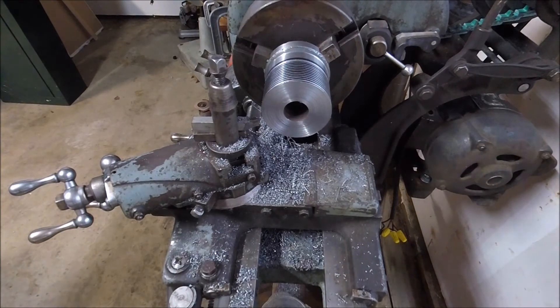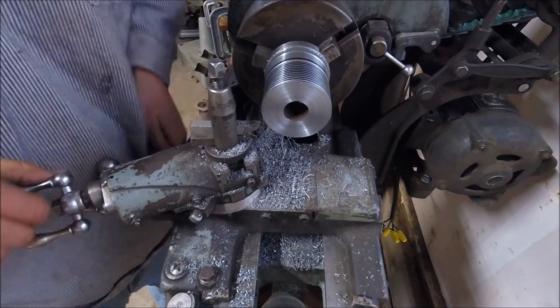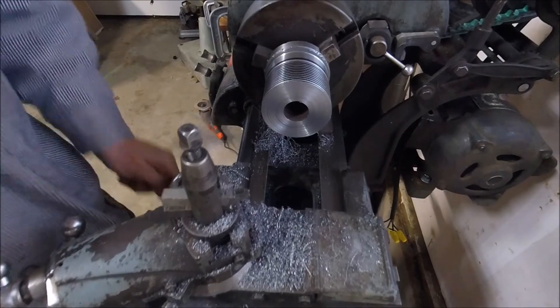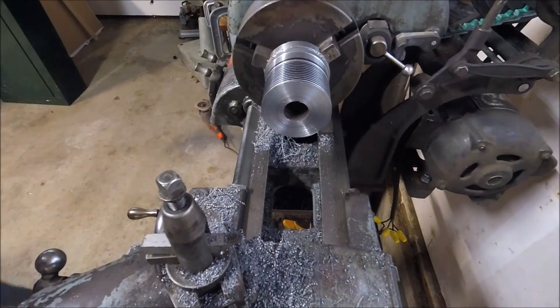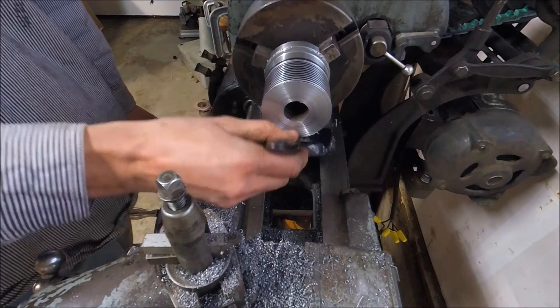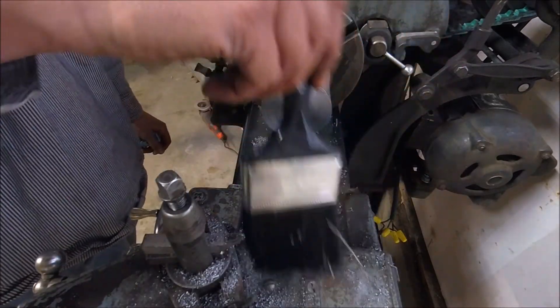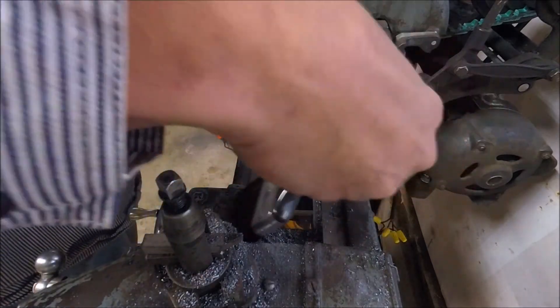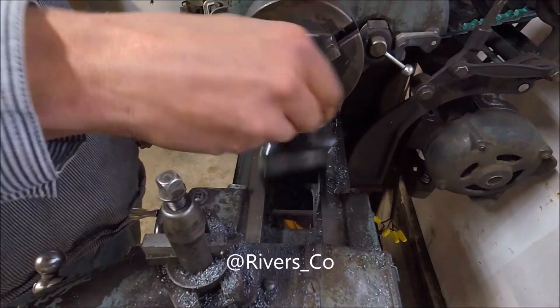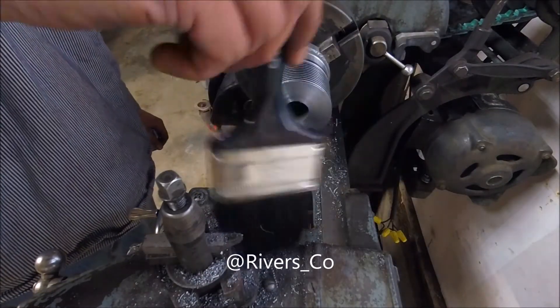I won't add the relief that I cut with the bandsaw because I believe it prints better if you just do it the way I did and cut it out — it's quick and easy to cut it. Thanks for watching. Check me out on Instagram if you're on Instagram — it's rivers underscore co.